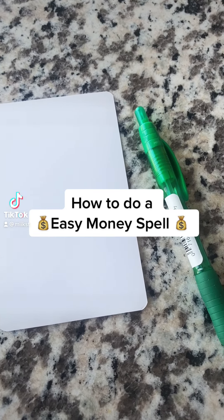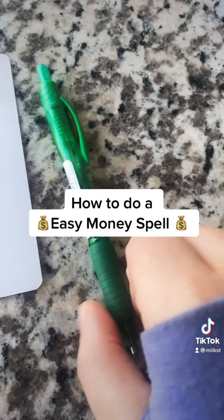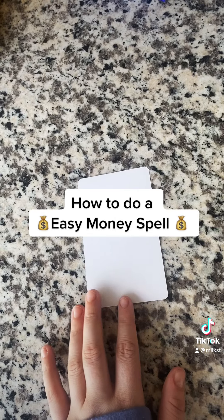Hi everyone, I'm going to show you how to do an easy money spell for times that you feel like you're in need of money or just wanting a boost. So all you need is a piece of paper and a pen. I chose a green pen, but it doesn't have to be.